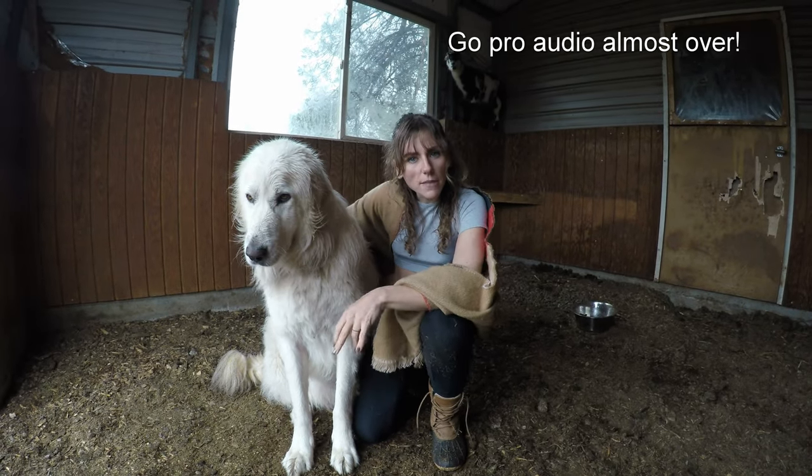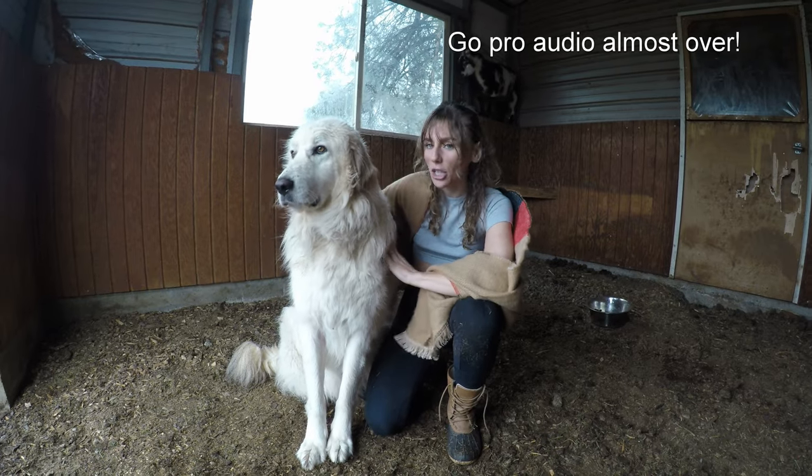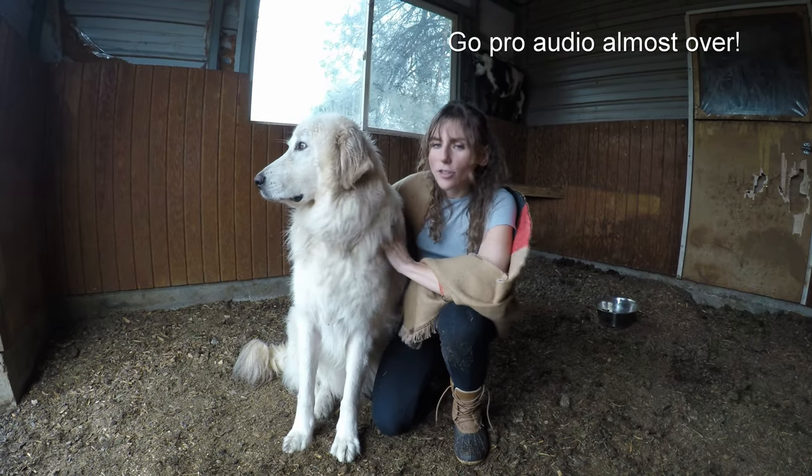Billy's so-so — happy some days, not other times. I think he likes getting wet and being dirty, but I think the goats aren't the best company.